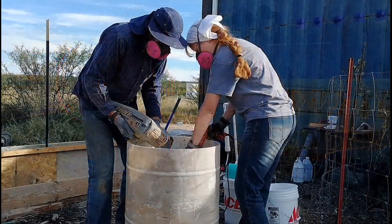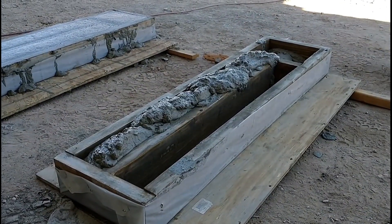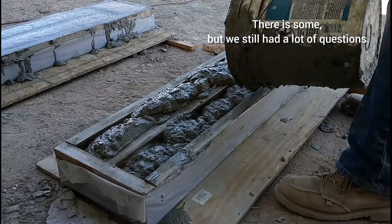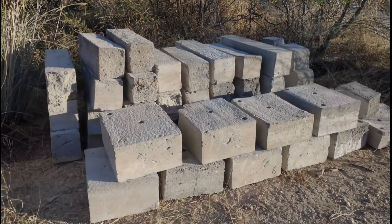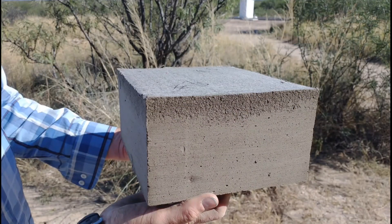When we decided to try AirCrete as a building material, we knew it would be a challenge, but we had the confidence we could figure it out and make it work well for us. There doesn't seem to be that much information on what's known about it, so we had to do our own testing. We went through an initial round of pretty extensive testing where we made numerous test batches and tested several mixes, ratios, and additives to see how that affected the AirCrete mixture. Those were interesting tests and we were pretty encouraged.